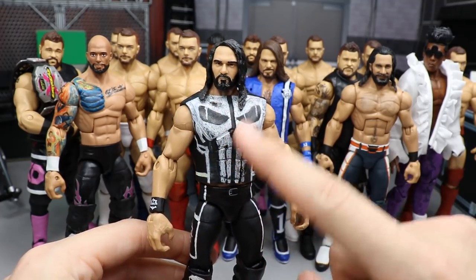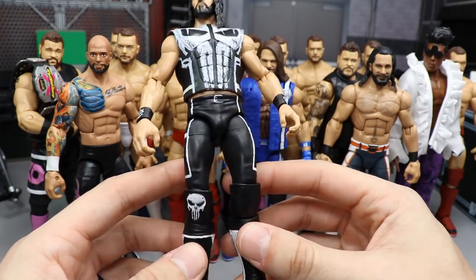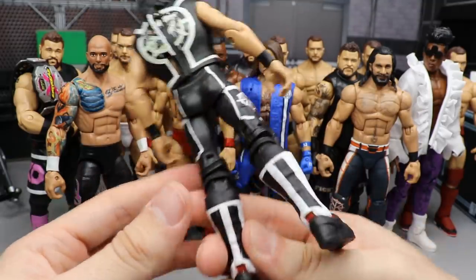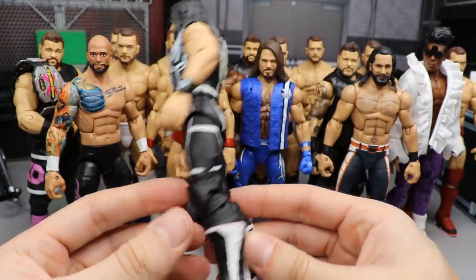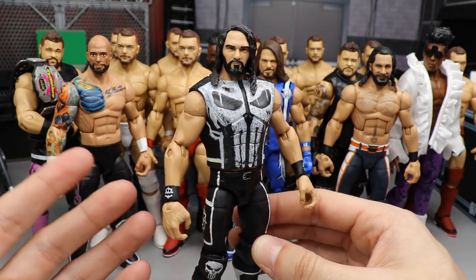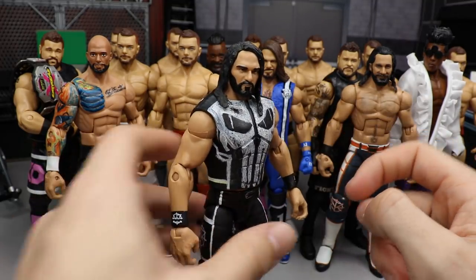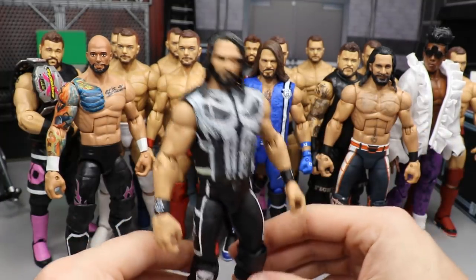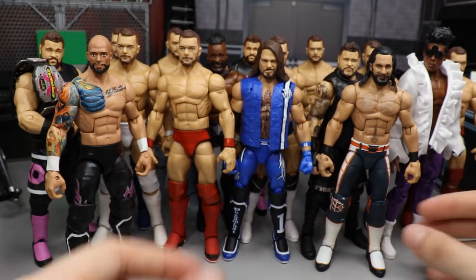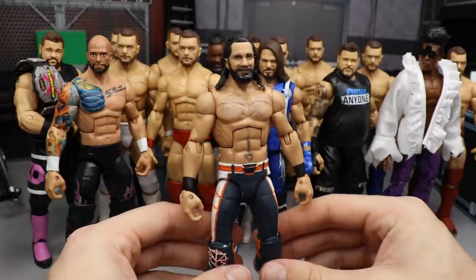The other Punisher custom is Seth Rollins. You can see the hand-painted Punisher vest with the SR logo, black pants, a silver belt buckle, the Punisher logo on the knee pad, and white and black kick pads. Really simple attire but I love it overall. I found this look on community creations in 2K and had to bring it to life. I put the Top Talents arms on there to match it all together — easily one of my favorite Seth customs.